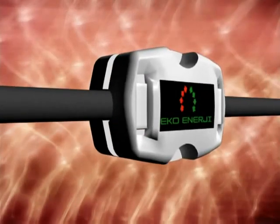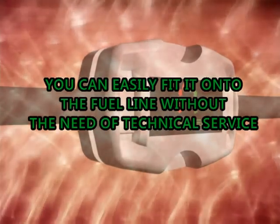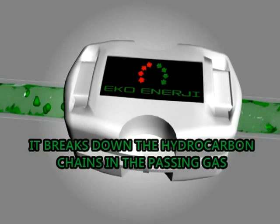It's very simple — you can easily fit it to any engine's nozzle pipe, fuel line, or carburetor's fuel line without the need of any technical service. EcoEnergy creates a very strong magnetic field around the fuel line.